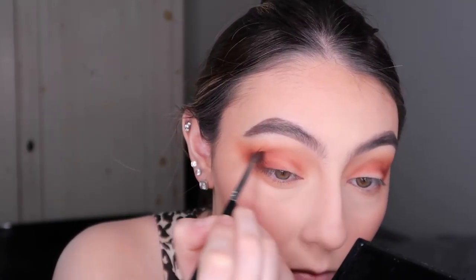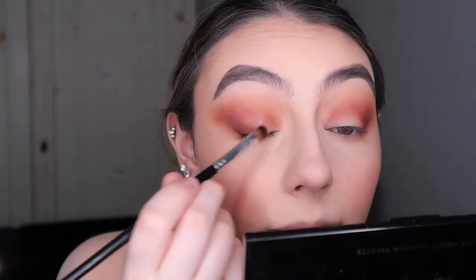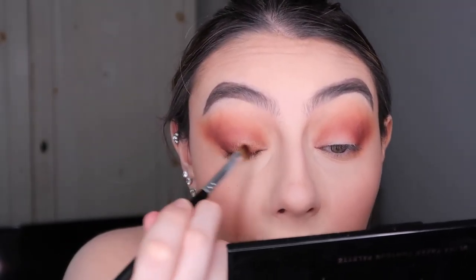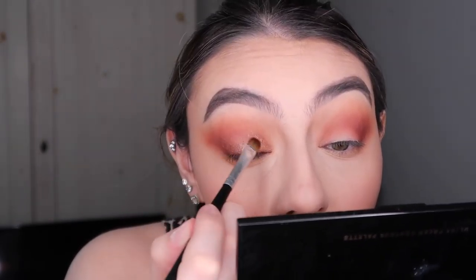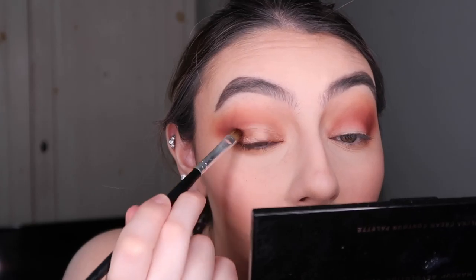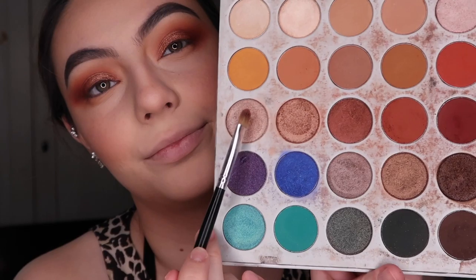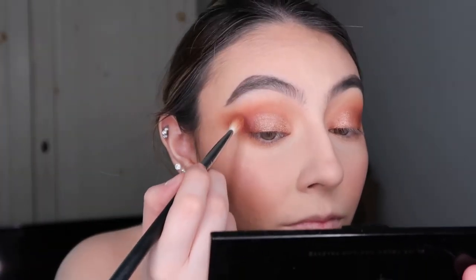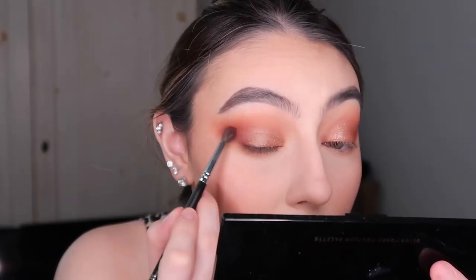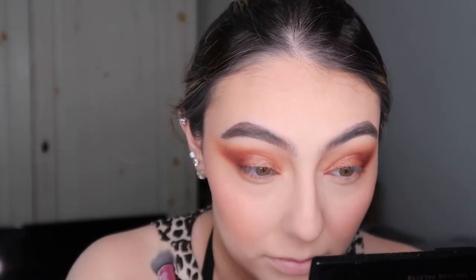With a bronzy, coppery shade, I spritz my brush and grab a flat shader brush — an old one, not sure where it's from — and go in with that shade on my lid. At the very front I kind of carve it out and fake a cut crease. It's not really a cut crease, but I want it more clean on the inside; on the outer V I just blend it out.